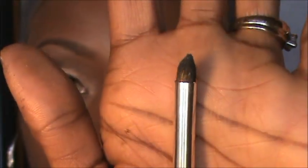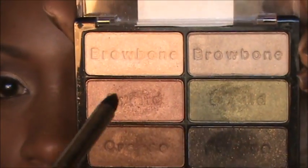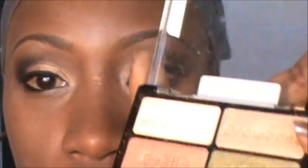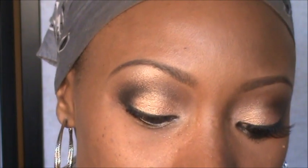Now I'm going in with a small pencil brush — also from Coastal Scents — and taking my brow highlight color and putting that on the bottom third. Then I'm going into this color here — it's kind of green and red and purple all at once, if that makes sense — and taking a little bit of that and applying it on the bottom lash line.